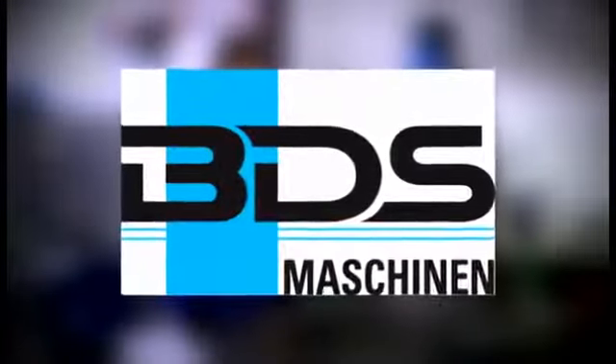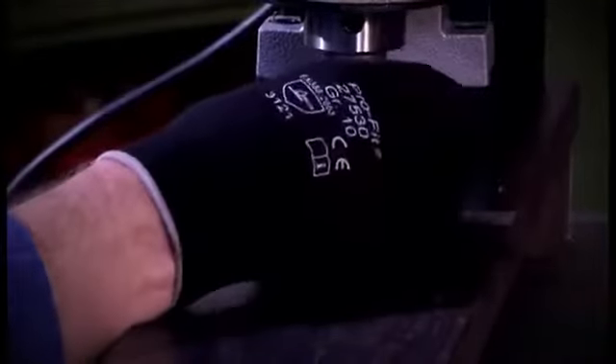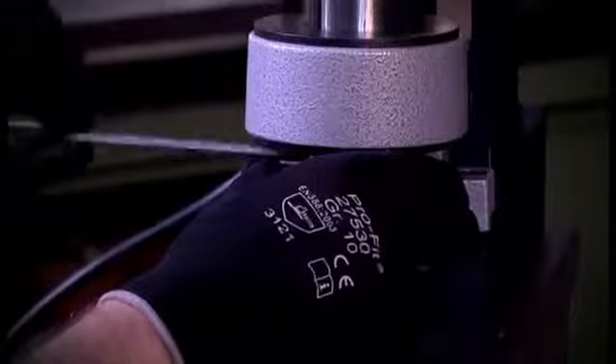Drilling, countersinking and thread cutting with the MAB 1300, a magnetic core drilling machine from BDS. In the following we explain the application of our magnetic core drilling machine MAB 1300.